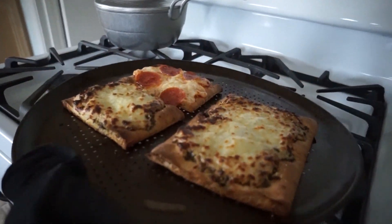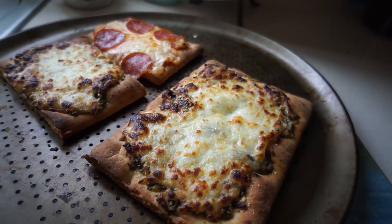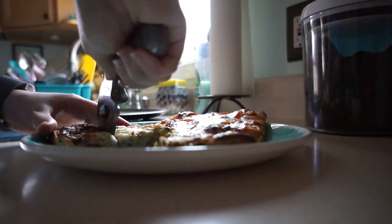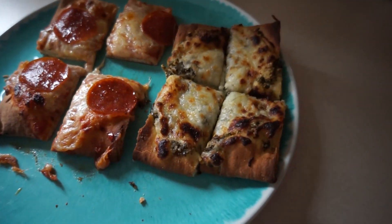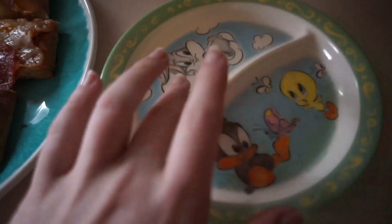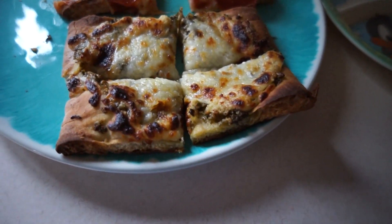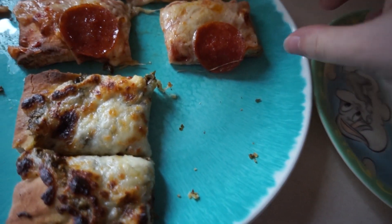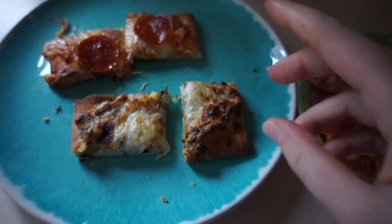Whoo, look at that — gorgeous! And just like that we have our pesto and our traditional pizza. I've got a plate here so I'm going to give William the smaller pieces and then he can eat as much as he wants. There's his little plate and I'll finish whatever he doesn't.